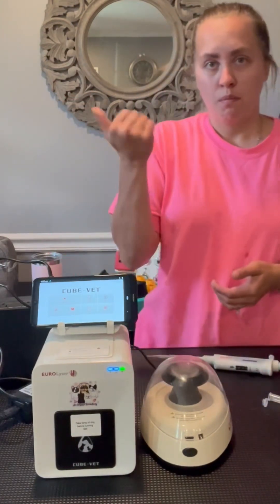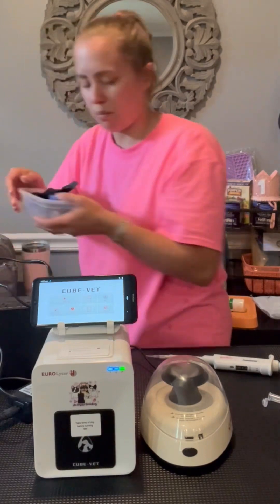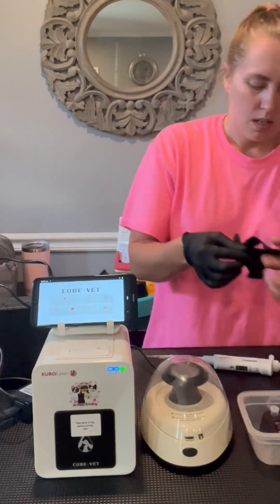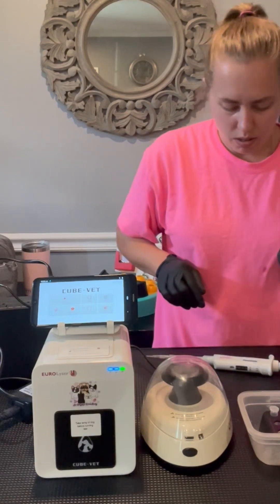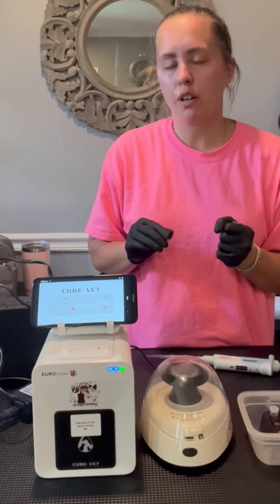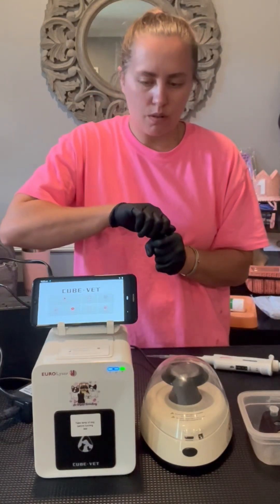If you get bubbles, just press it back out and try again. You want to make sure that your tests are room temperature before you start. These have been in my cooler for a little while, so I'm going to have to warm them up in my hand. The awesome thing about this machine is that it incubates as well. The point of having it room temperature is so that it doesn't fog up the glass of the container and hinder those test results.